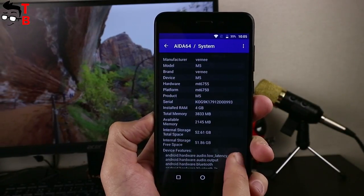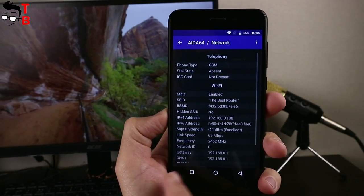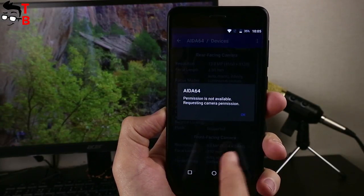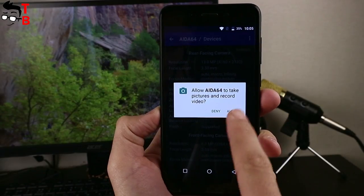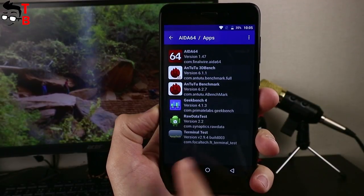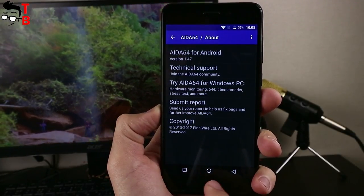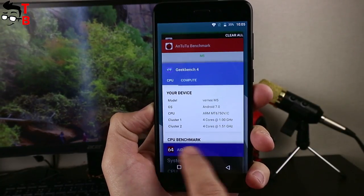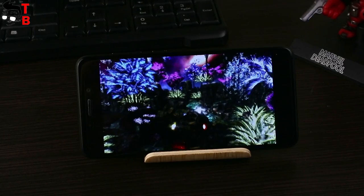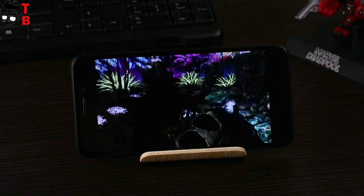The Vernee M5 is powered by the very common processor for budget Chinese smartphones: the MediaTek MT6750. It provides good performance for a budget device thanks to 8 cores with a clock speed of 1.5GHz. One of the main features of this chipset is its integrated modem with support for 4G LTE Category 6 networks, offering download speeds up to 300Mbps. The chipset can handle most intensive processing without any lags, although it does have some heating issues — the maximum temperature reaches up to 44 degrees. The Vernee M5 comes with 4GB of RAM for multitasking and 64GB of internal storage, with microSD card support up to 128GB.